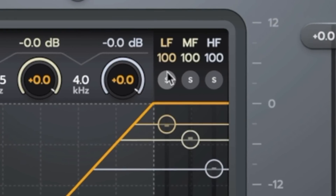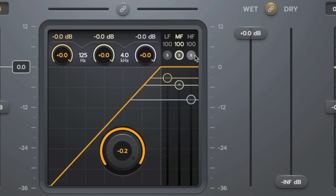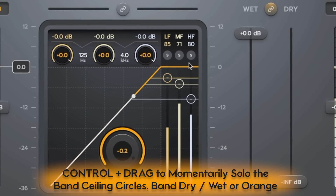Above the ceiling target circles, we have dedicated solo buttons. You might wonder what's the point of a dedicated solo if you can momentarily solo with CTRL click. The dedicated solos switch on and off in an XOR fashion, but you can also shift-click the solo buttons to monitor multiple bands simultaneously — for example, just the mid and high bands. This opens up creative possibilities when doing parallel processing with the true parallel mixer.